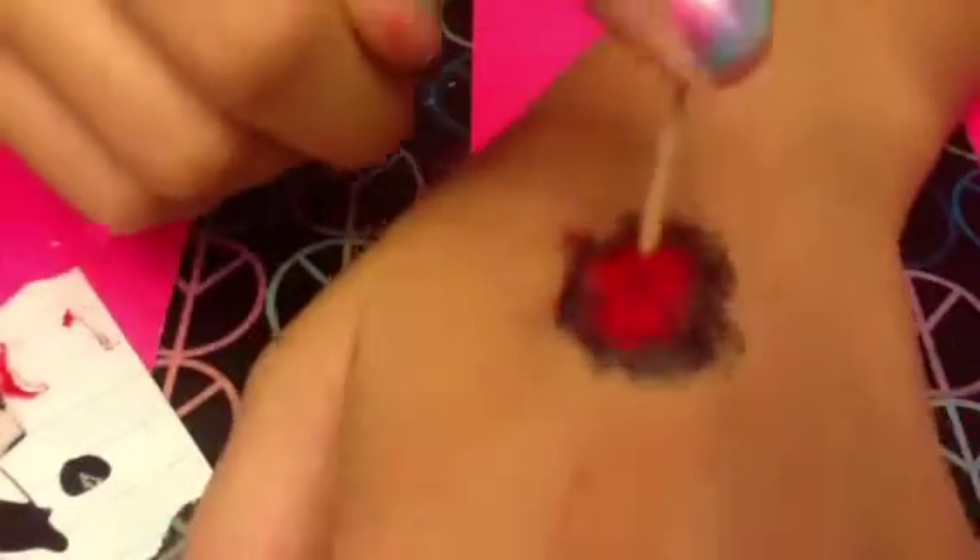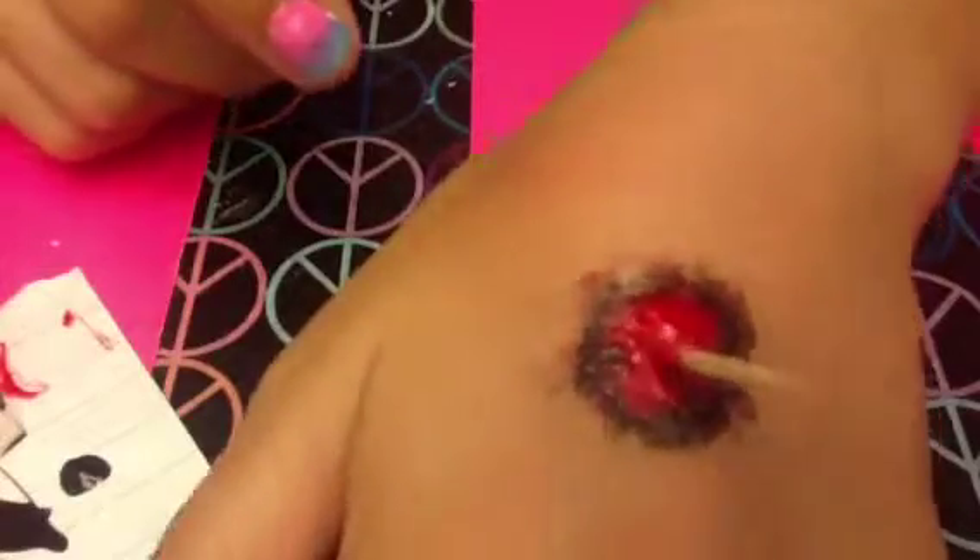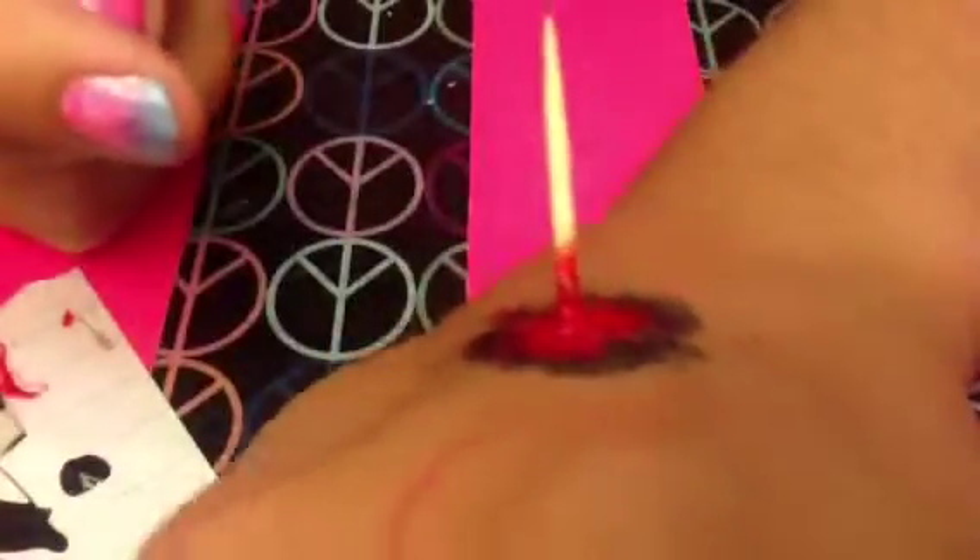Hi everyone! So today I'm going to show you how to freak someone out with this DIY toothpick in hand tutorial. This is so easy and it will definitely scare someone, so let's go ahead and get started.